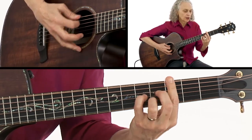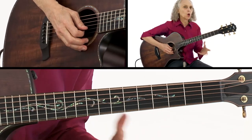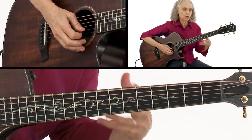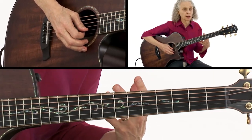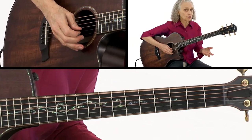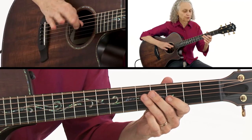Here's what the whole song sounds like when I'm just playing chords — no melody, but just a reference for you, because you're going to need to know the harmony when we move on to the next segment, which is how I improvise over the song. I'll play it nice and slow.